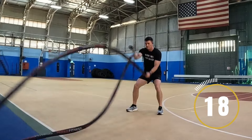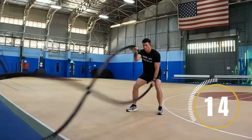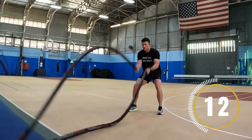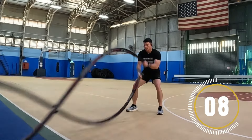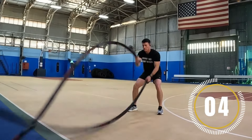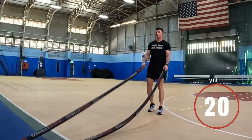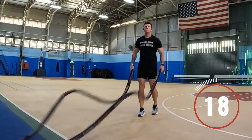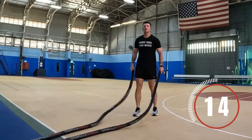All right, first exercise is gonna be alternating waves — it's gonna look like this. Make sure to keep your core engaged the entire time. You're using the majority of your arms, but you should really be swaying slightly side to side using your hips. The way this workout's gonna go is 20 seconds of work, 20 seconds of rest, ongoing for the entire workout. Good job — first 20 seconds done. Shake it out. Breathe.